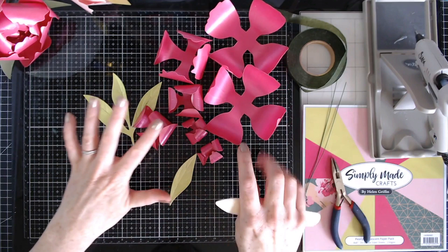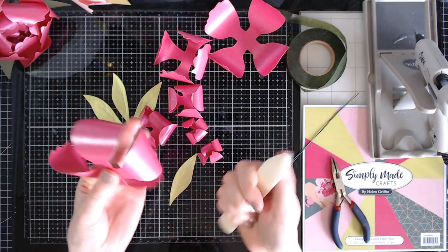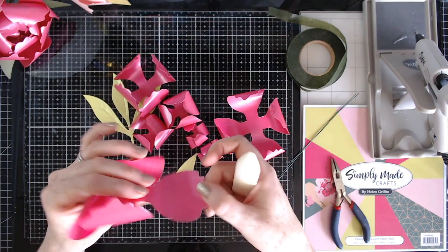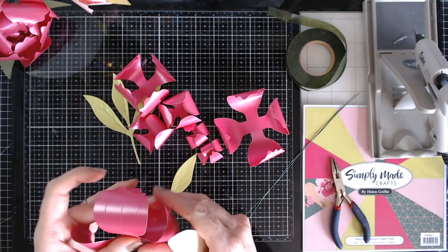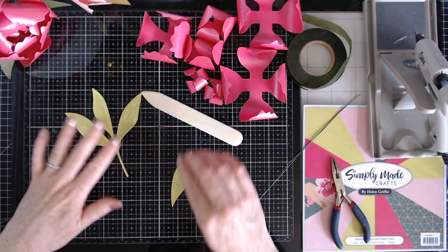Okay, so I have everything kind of curled up now. I might have to do a little bit more curling on these bigger ones here — just keep going until you're happy with the final look.